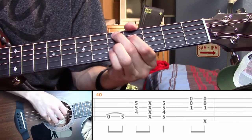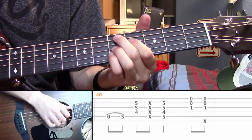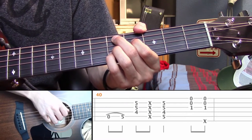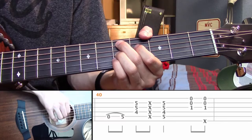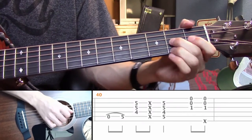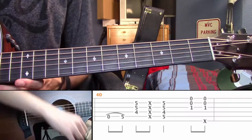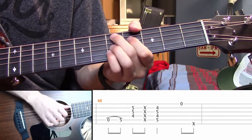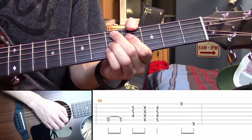Lastly you have this bit: open A, hammer on to the fifth of the A. Then you have this chord — fifth on the A, fourth on the D, fifth on the G, and fifth on the B. You hit the top notes of the chord, you slap, then you hit all the notes of the chord. After that you go back and repeat the whole thing over. There is one variation on measure 48: when you're supposed to be doing that normal hammer on, this time you do the hammer on, hit the top notes of the chord, and slap.